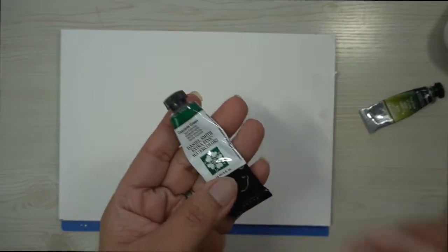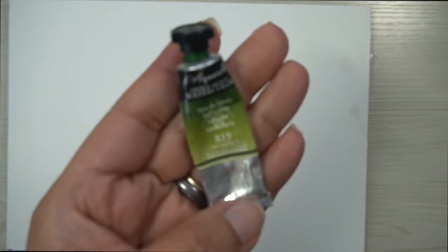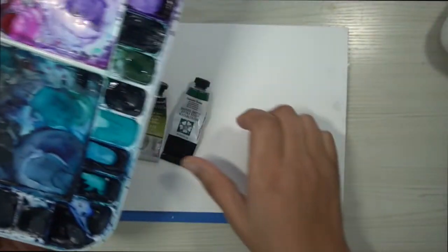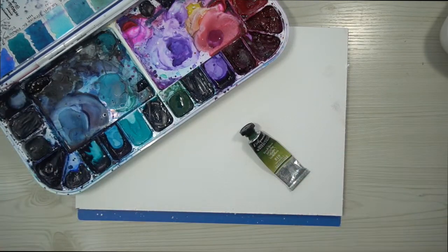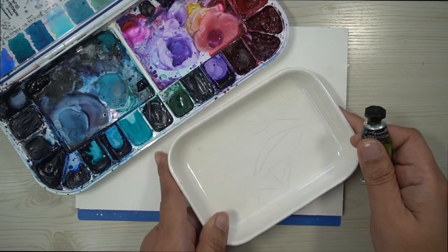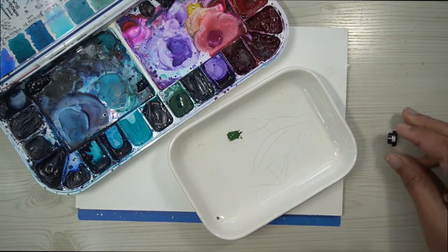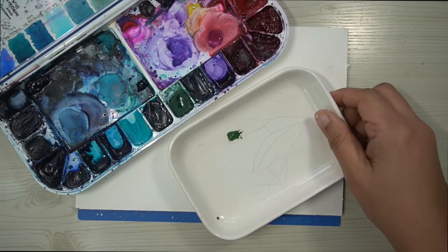We're going to be using two colors for this tutorial: Daniel Smith's Cascade Green and Sennelier's Sap Green. Sap Green you can find in a multitude of different brands, so feel free to grab any sap green you have or a similar color. I already have Cascade Green in my palette, but I do not have sap green, so I'm just going to grab a clean ceramic dish and add a bit of that to the dish. Both of these colors separate into other colors — with sap green you'll see a lot of yellow, and with Cascade Green you'll see browns and blues. We are going to use these in very wet washes so that we can pull those colors out.